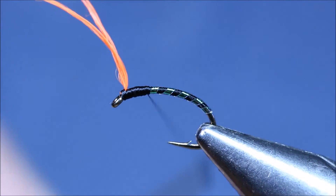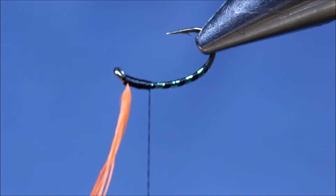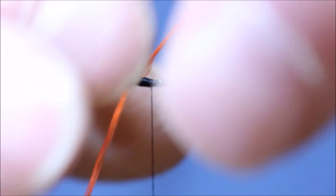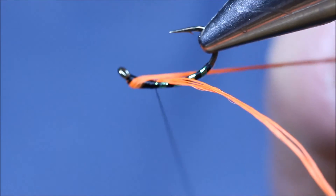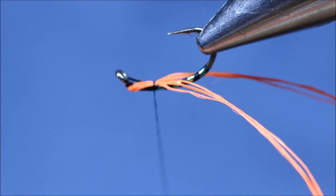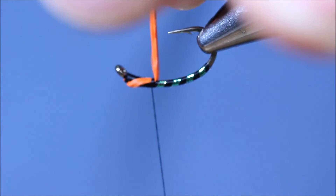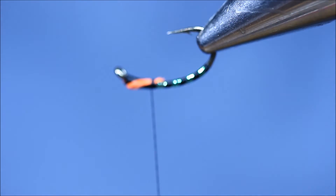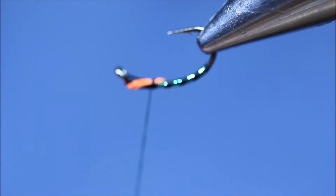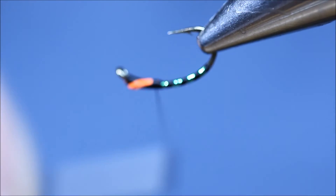Thread back to where we tied it in. Rotate the vise if you can — if you can't, you'll have to tie it underneath. First cheek over one turn, second cheek over one turn. Two or three turns to hold. Pull the thread up and trim the excess off as close as you can. Backspin the thread anti-clockwise again and it'll flatten the thread to help cover the tag ends up.